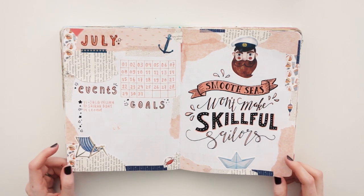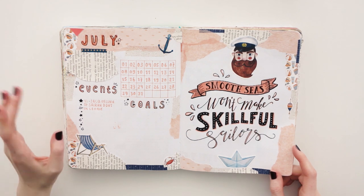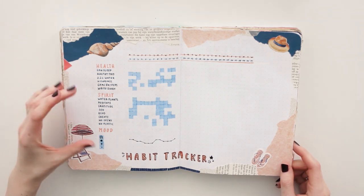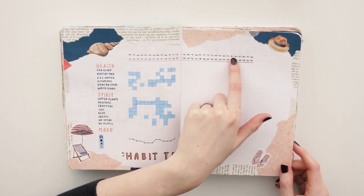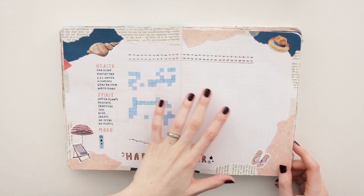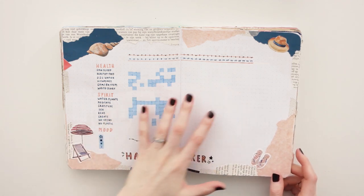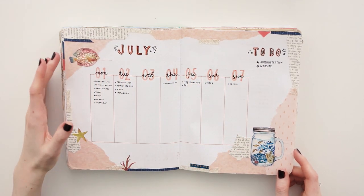I see that I skipped May because I was very, very busy — that was around the time that I moved. I chose a beach slash sailor theme. Love this quote, by the way. I see that I didn't use my planner in July that much again. I do really like the setup for this habit and mood tracker though. I love that I have the days of the week at the top as well, because sometimes I fill in my mood and habit tracker a few days later. I also really like the graph here with the dots.